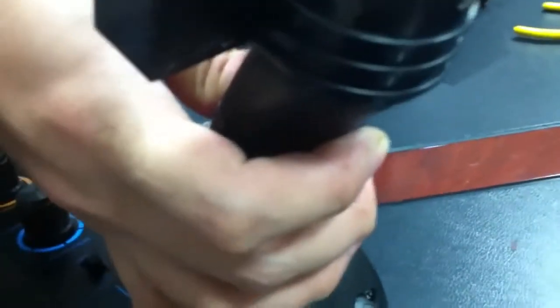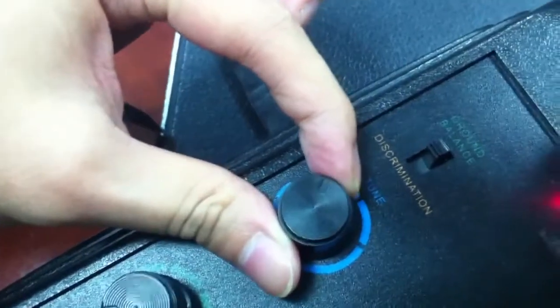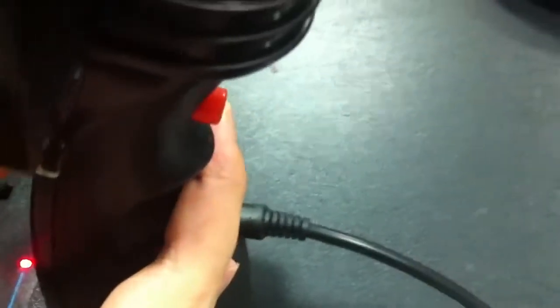Push the red button and don't relax. Turn the TUNE button from right to left, and when it has no sound, it's okay. Then relax the red button.